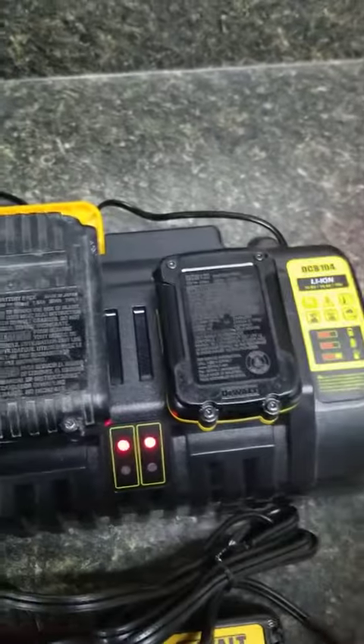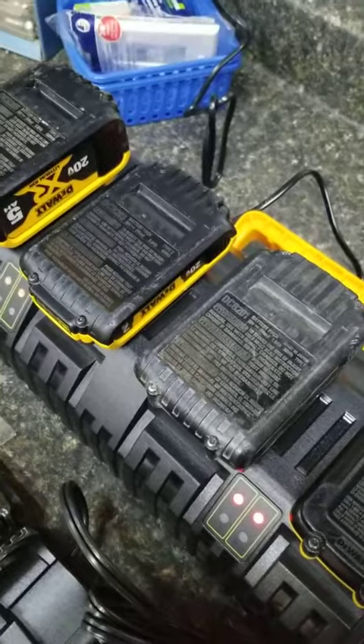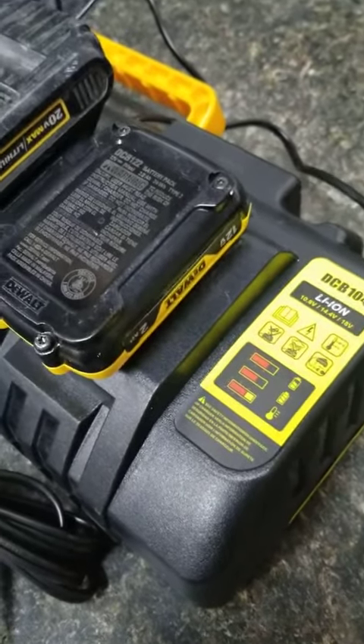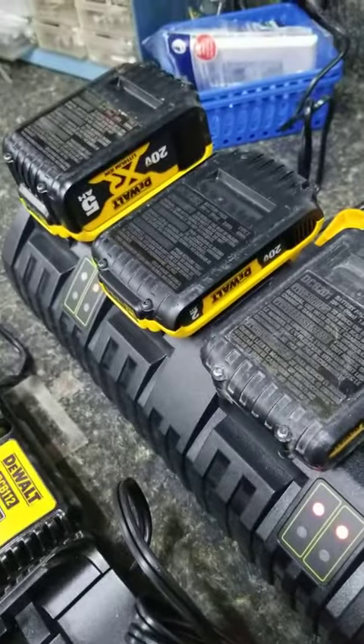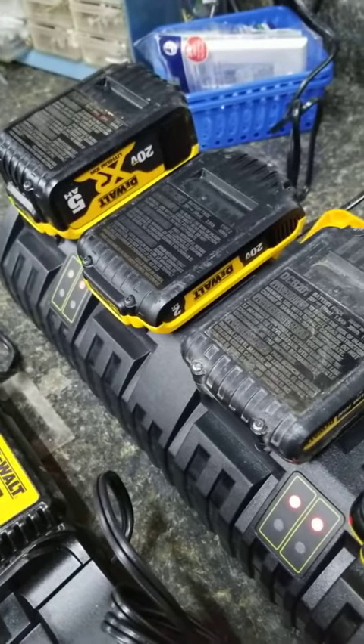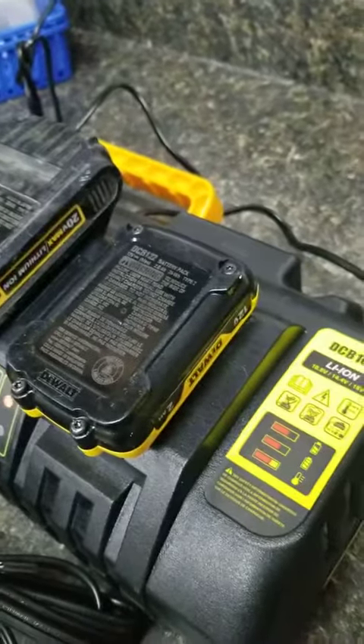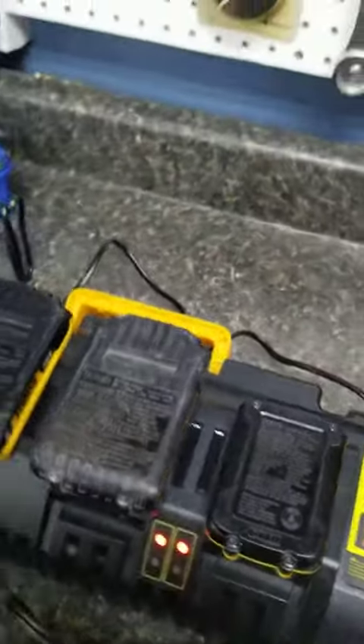This charges different types of batteries also. You've got the 20 volt and you've got the 12 volt, so that's great that it does both. And it doesn't seem to matter what the amp hours are — it's doing both a five and a two amp hour battery.